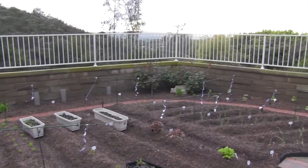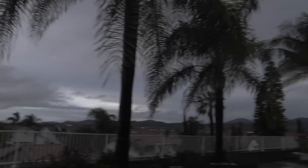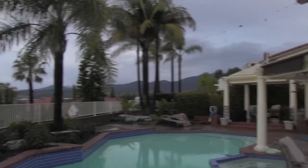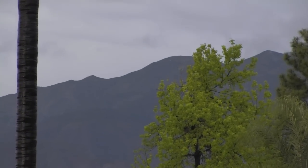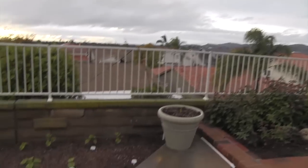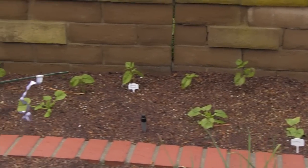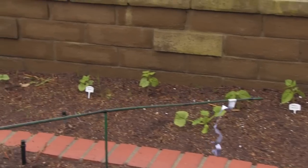We just had a massive rainstorm come through and we didn't get any snow on the mountain up there, but it sure did rain like hell. All the plants look really happy, they're all loving it.